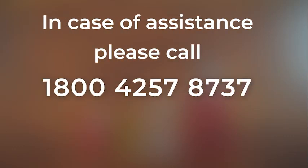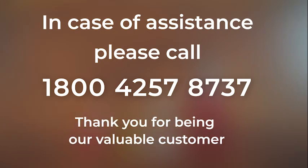In case of assistance, please call 1-800-425-78737. Thank you for being our valuable customer.